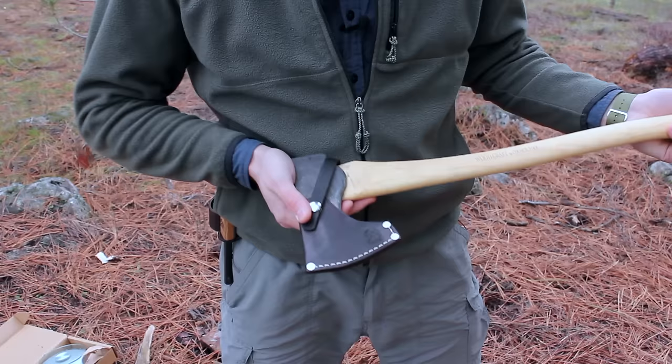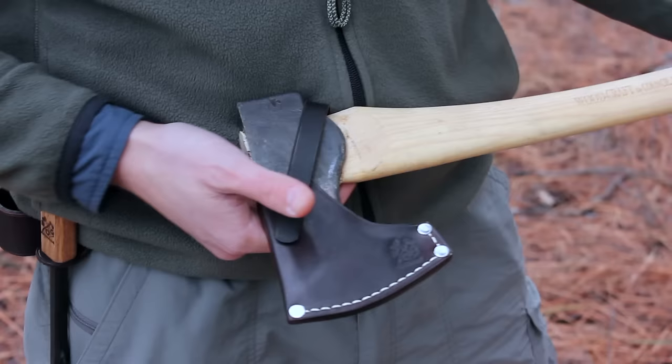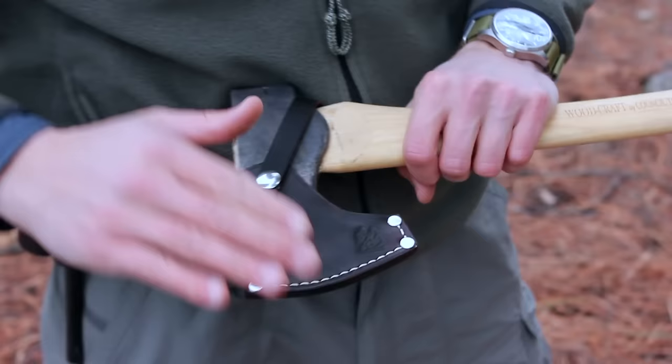Overall, a very nice quality tool from Council Tool. This woodcraft pack axe is an excellent choice, whether you're looking for a first outdoor axe or you're a collector. I'd recommend it — check it out on their website or on Amazon. If you're interested in our sheaths, the holster, or the fire steel, check them out on our website as well. Thank you very much for watching. Leave questions and comments below, please subscribe if you haven't, and as always — don't forget to praise God for everything he provides for us. I'll see you in the next video.